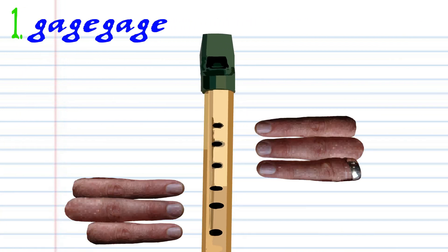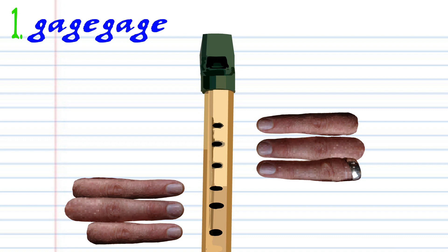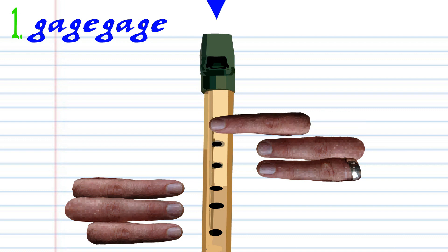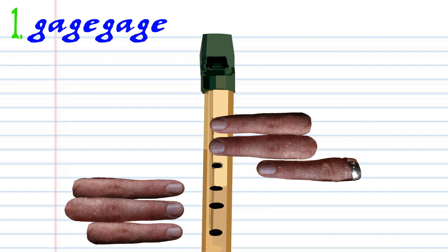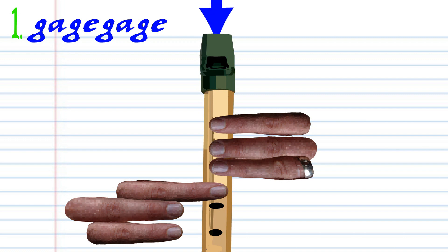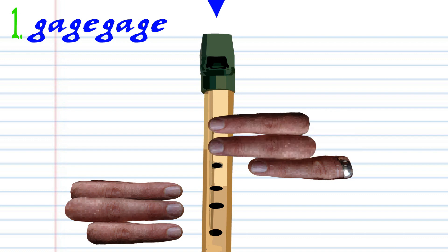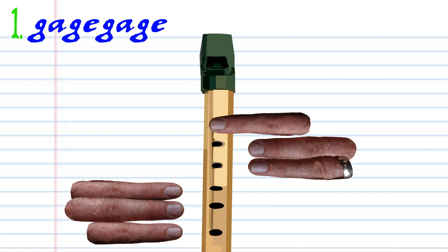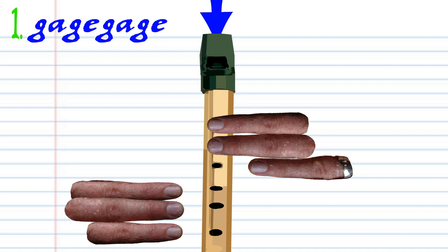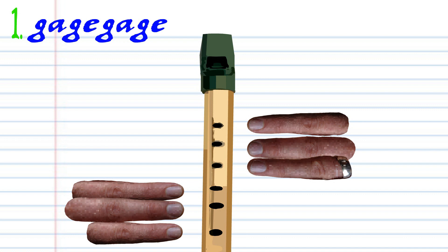Let's take a closer look at phrase 1. First, cover holes 1 to 2 with fingers 1 to 2 and blow gently once. Cover hole number 1 with finger number 1 and blow gently once. Cover holes 1 to 2 with fingers 1 to 2 and blow gently once. Cover holes 1 to 4 with fingers 1 to 4 and blow gently once. Repeat this pattern and practice until you end up with something that sounds like this.